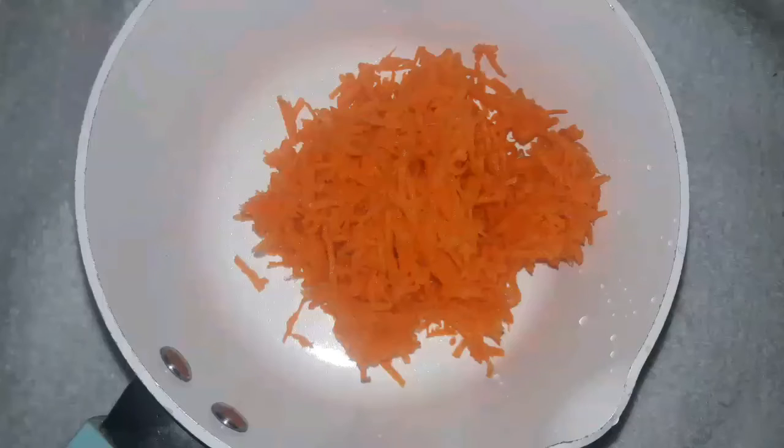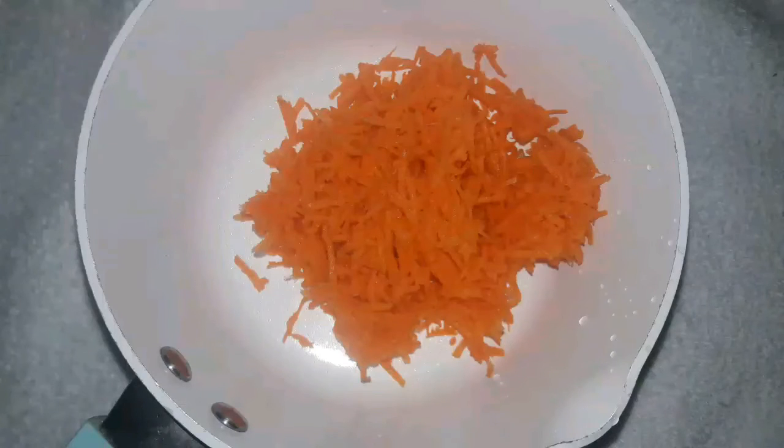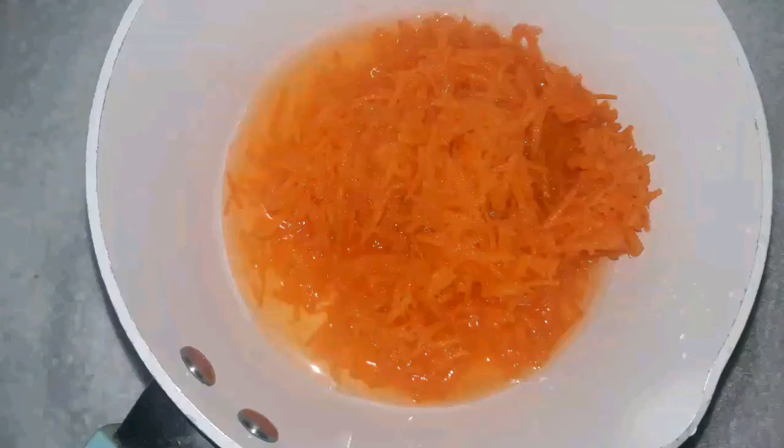In a saucepan, add the grated carrot, then add half a glass of water.